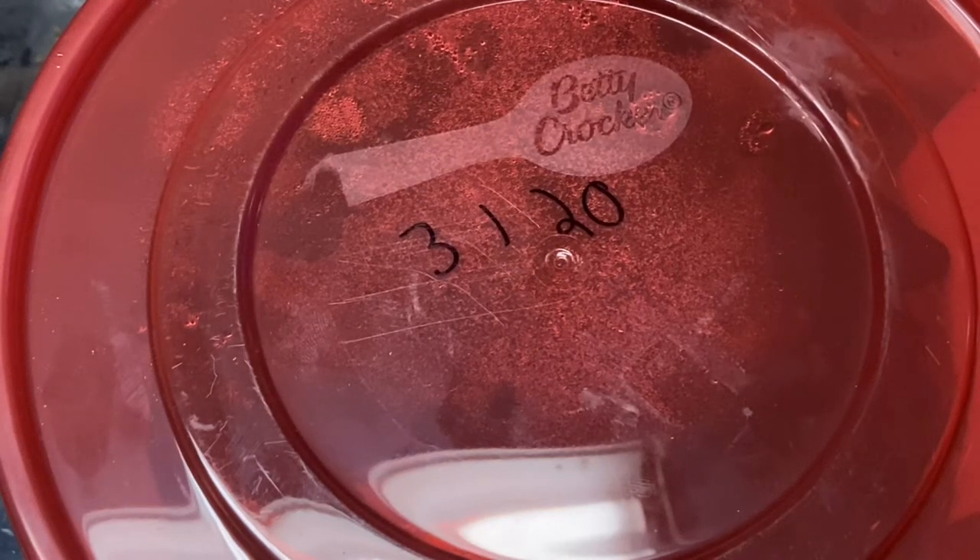Welcome back to another episode on my channel Featured Creatures. Today we're going to be talking about one of my most favorite things about bioactive enclosures — the microfauna. For this enclosure, and all my enclosures, the microfauna is also known as springtails. Springtails are a very important part of every single bioactive enclosure.